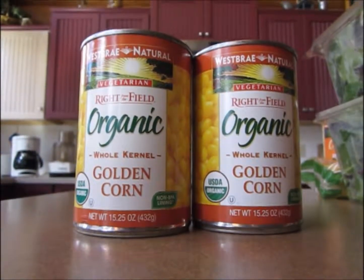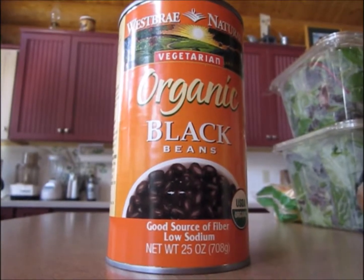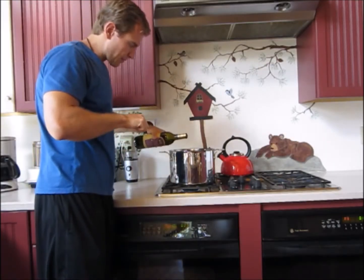Two cans of organic golden corn. One can of organic black beans. Heat the burner. Put olive oil in a big pot.